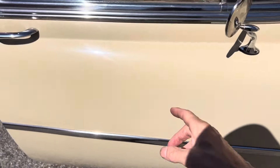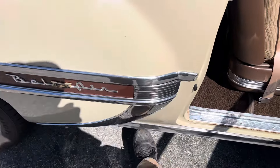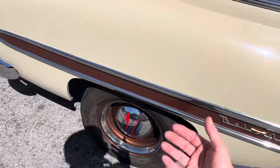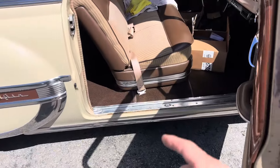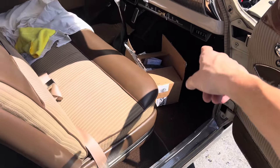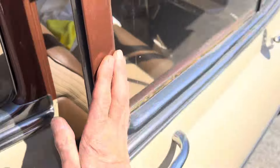They do have some conversion kits that change the guts in the generator for more output to put in an electric compressor. Gullwings and some other classic cars have a lot of space underneath where you could put an electric compressor, or in the trunk. In the Gullwing they had no real place to put anything under the dash, so that wasn't going to work.